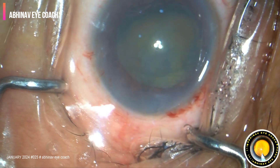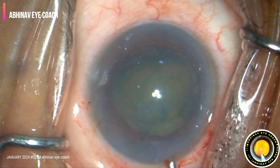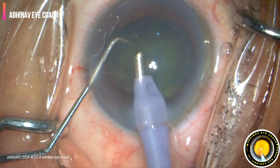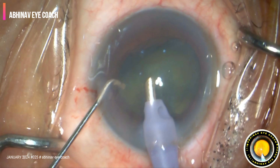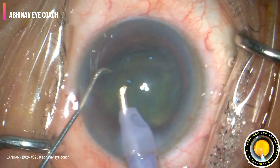Flip and chop is a very useful technique in such kind of cataracts, because back chop, direct chop, or divide-and-conquer — all those techniques are not efficient in soft cataracts.